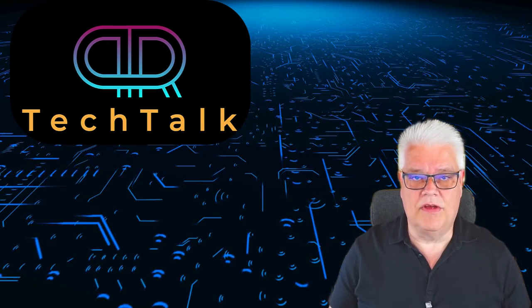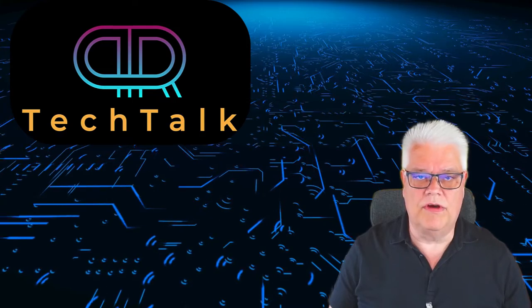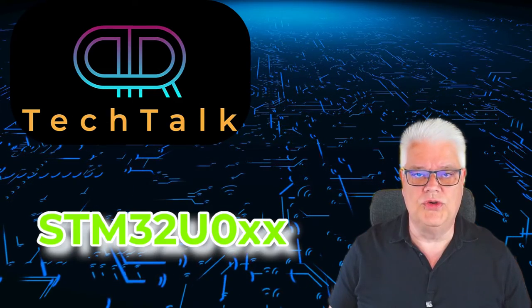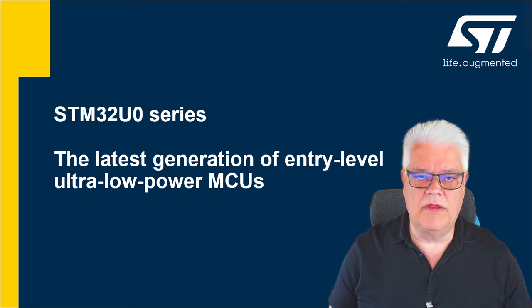Welcome back to Pia Tech Talk. ST launched a new low-power device called the STM32U0 family, which is taking the place of the older STM32L0 family. It is aimed at high-security but ultra-low-power devices and applications.